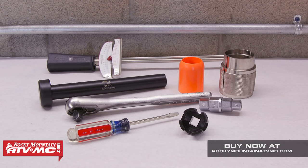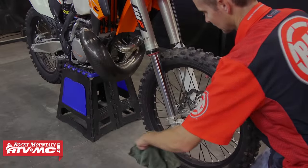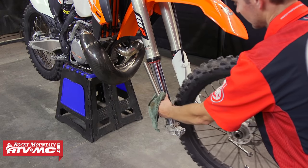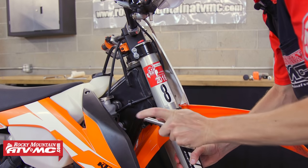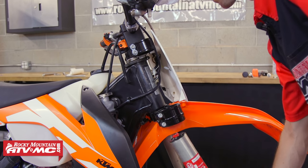We just use the Tusk hex axle tool for the 17mm hex end for the bottom of the fork. The first thing we need to do is remove the forks from the bike, so I'm going to take off the wheel, the fork guards, caliper, and then pull the forks from the triple clamps.